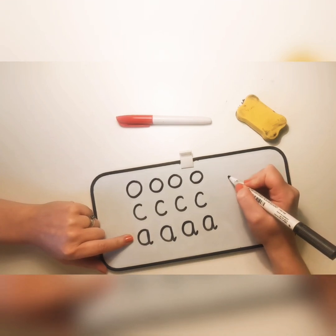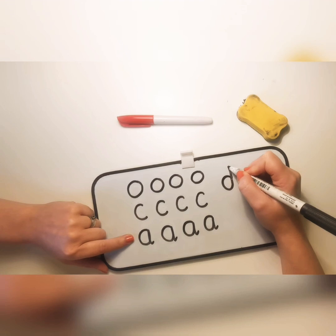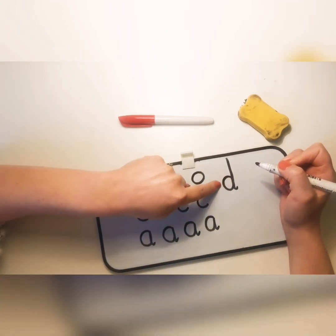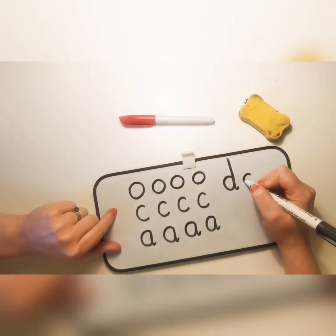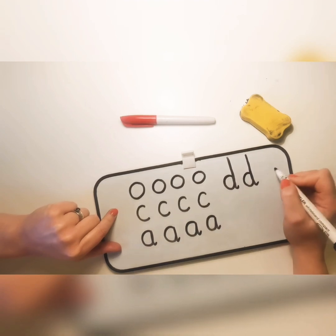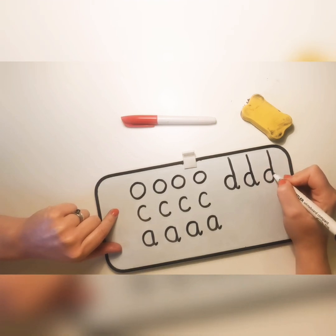To write D, we're going to go round the back again, then go up like the A — but this time, because D is for dinosaur, we're going to go up even further because he's got a really tall neck. Then we go down the same line and give it a little flick. Let's practice: round the back, up like an A but all the way up for D for dinosaur, all the way down, flick.